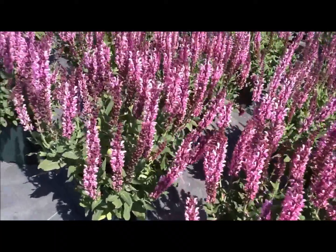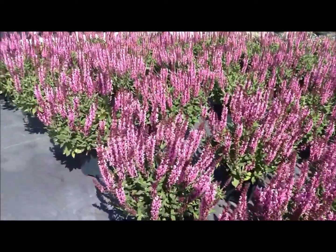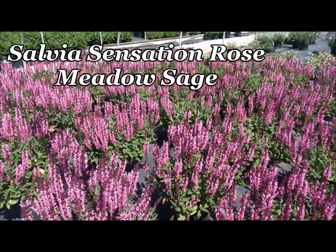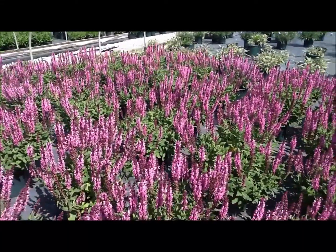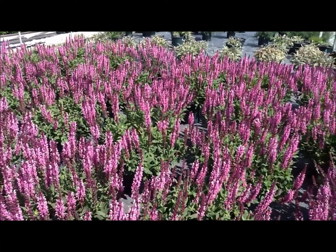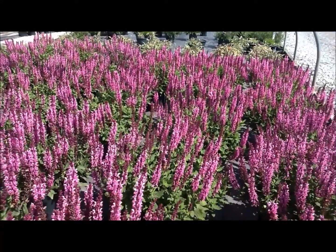The ornamental sages are really precious perennials. This particular one here, which is called Salvia Sensation Rose, has very bright pink flowers and best of all carries them on a tight compact habit, getting only about a foot tall by about a foot wide. This is a fantastic perennial for anywhere sunny and well drained.